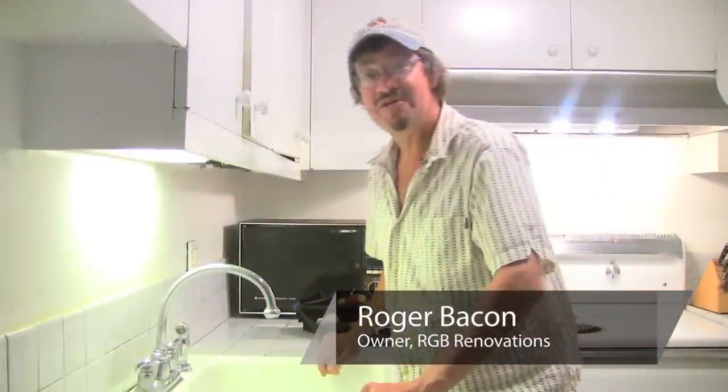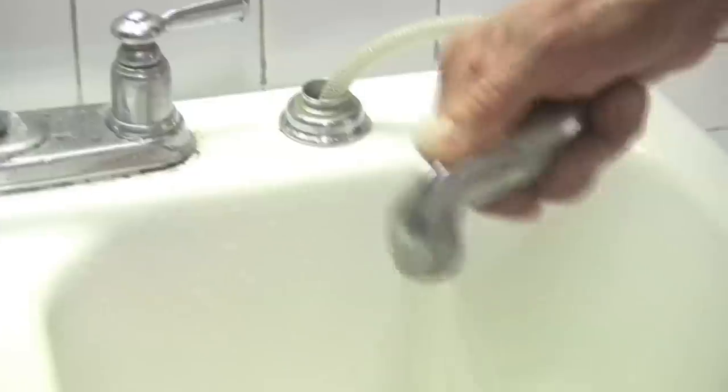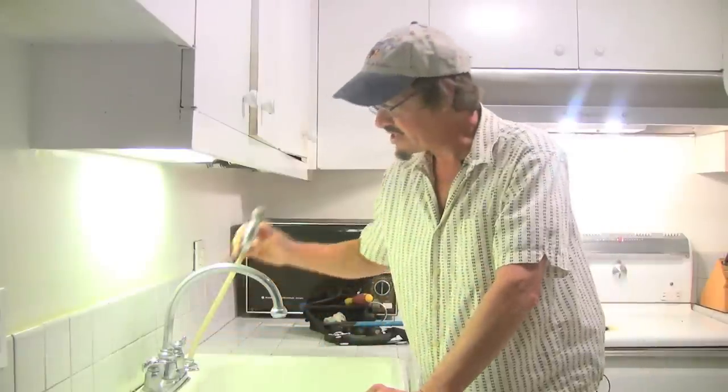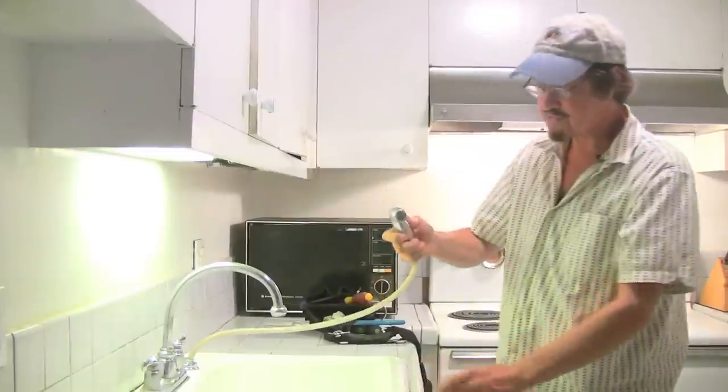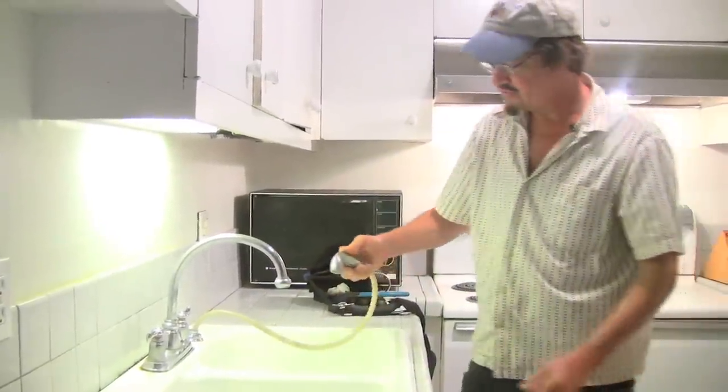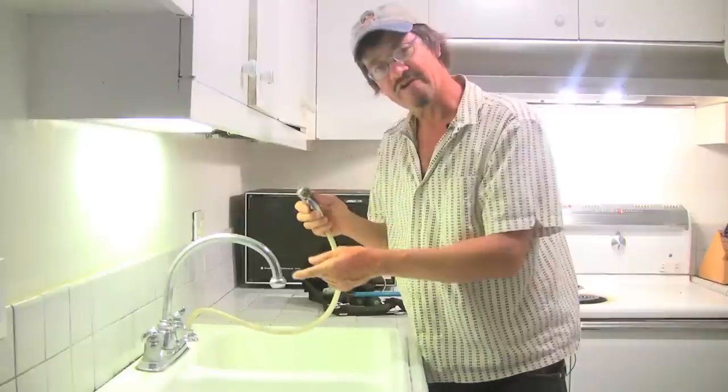I'm Roger Bacon with RGB Renovations, and today we're going to repair our sink sprayer. This sink has a hose with a sprayer that's supposed to jet water out when you wash the sink out. This one's not working, so we've got to figure out why.